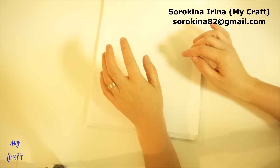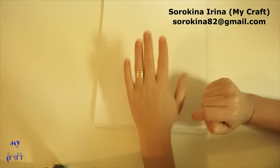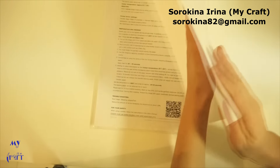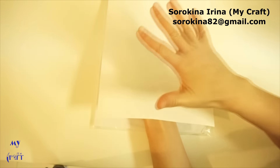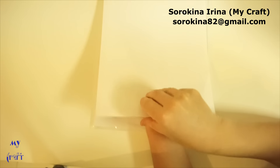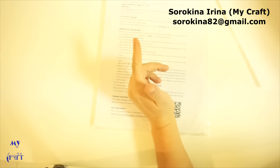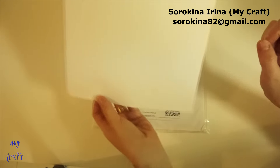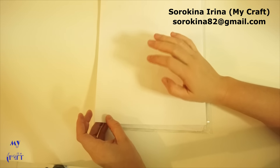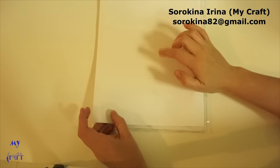Every image, every text — everything you should print as a mirror image. So you print the image, just put it on the material, apply heat, and peel the paper. After applying heat, you should wait maybe 30–40 seconds and peel the paper while it's still warm, not cold.